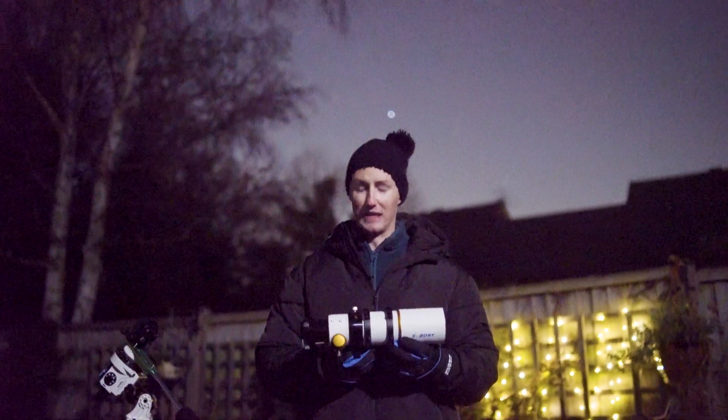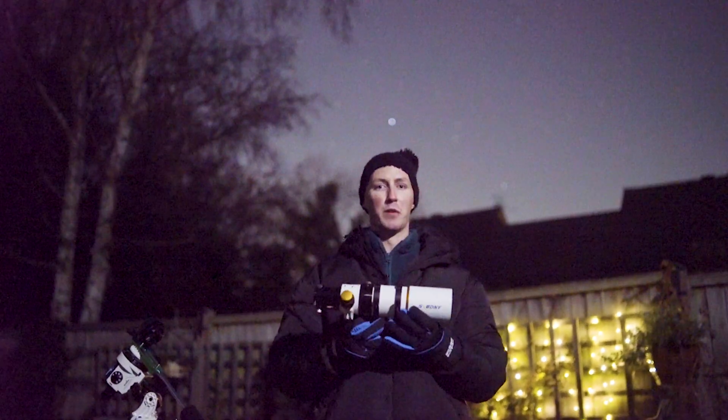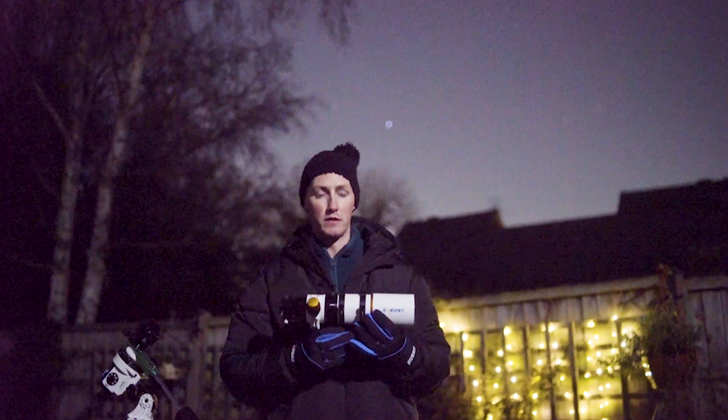This is the telescope we're going to be looking at tonight in this gorgeous weather. It is the SV Bony 17mm refractor telescope.